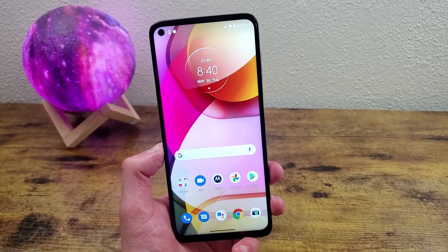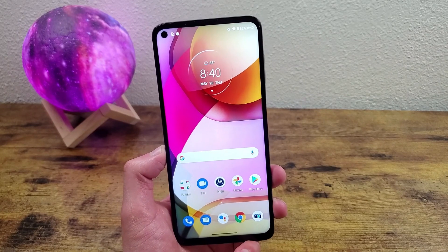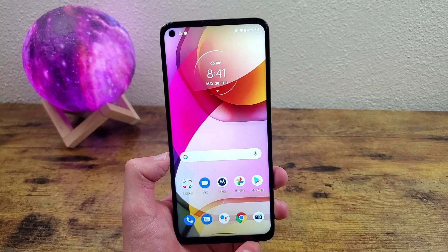But that was my beginner's guide for the Motorola Moto G Stylus 2021. I hope you guys enjoyed the video and found this information useful. If you did, be sure to leave a thumbs up and subscribe, and I will see you in the next video.